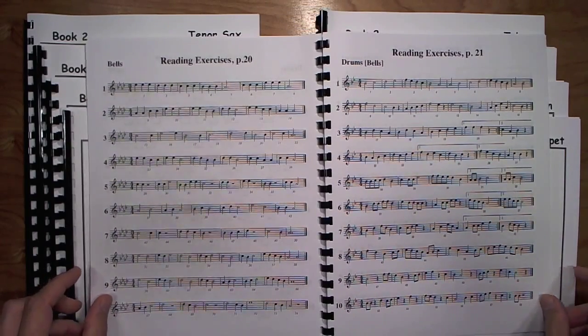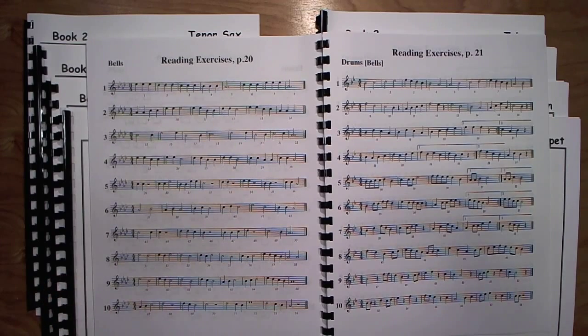Page 20 is all about concert A-flat. It's the only page with concert A-flat in this book, just to get their feet wet with that. It actually only uses a five-note scale, just so they can get used to hitting that concert D-flat reliably when they play through these exercises. Every exercise does have a concert D-flat somewhere, so they can be on the lookout for that.